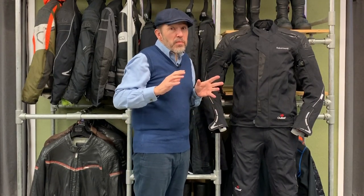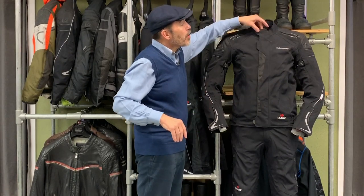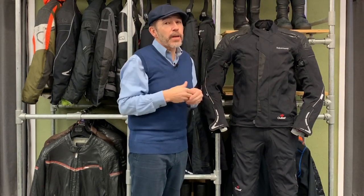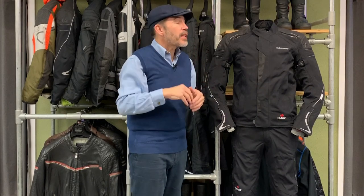Now for the things we don't like as much about the jacket — it does have a couple of weaknesses. The collar is really stiff. If you have a big neck and sit on the bike, it can push into the neck and be uncomfortable. In truth, you can normally overcome that by wearing a buff or neck scarf, which takes that stiffness away and also stops air getting in. But it is a potential weakness.